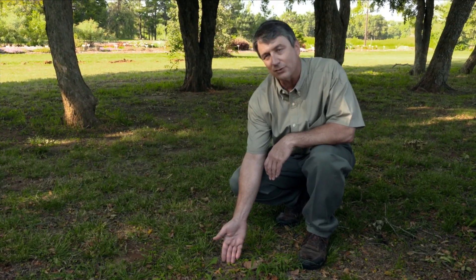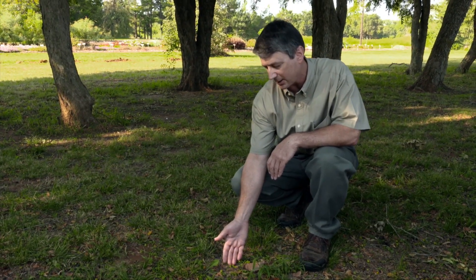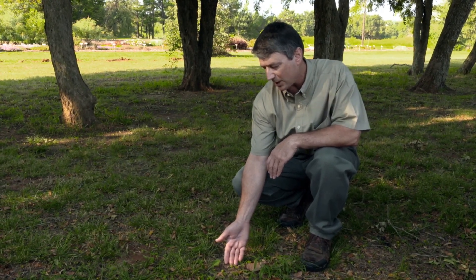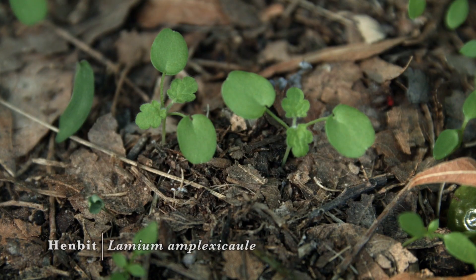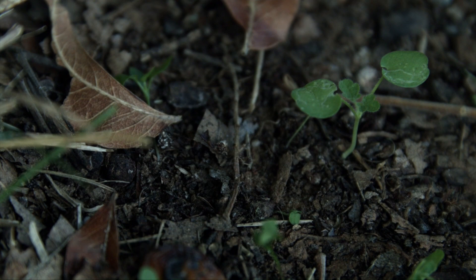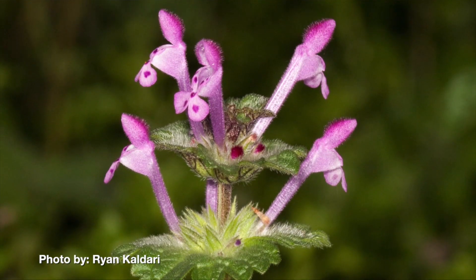Until it produces its first true leaves it's difficult to see which winter annual it is, but you'll look for the crenate-shaped leaves of henbit. It will have square stems — it's a member of the mint family — but we won't be able to actually detect that the stems are square until three or four weeks after germination. This is henbit, a very common winter annual broadleaf in Oklahoma, and in very late winter or early spring it'll produce the very characteristic purple flowers.